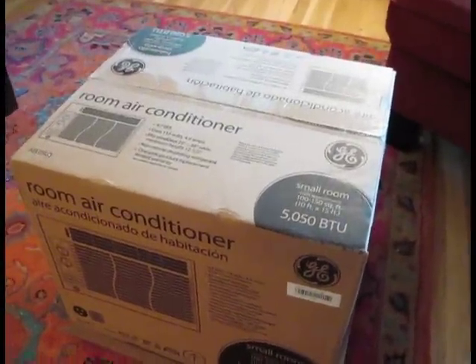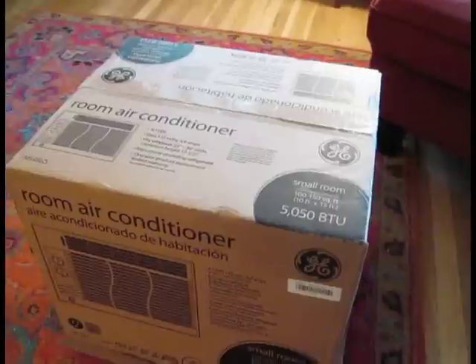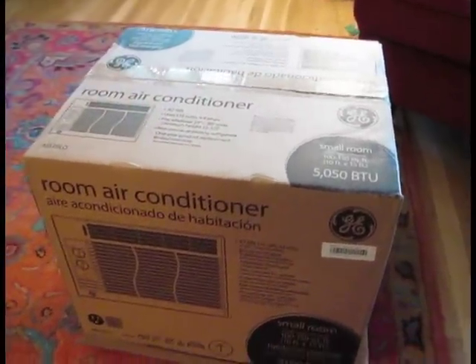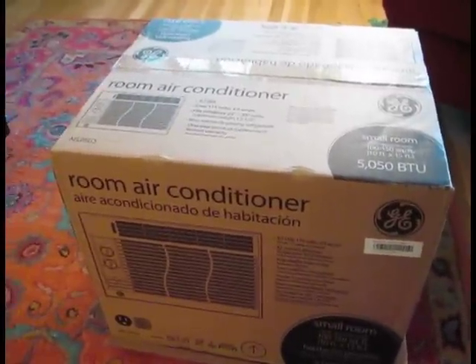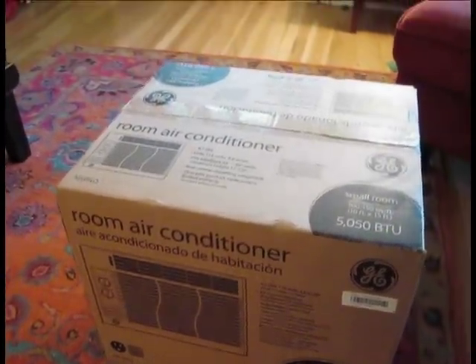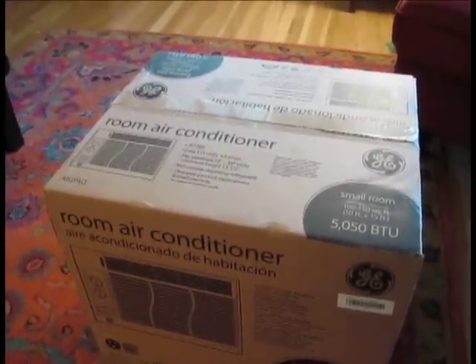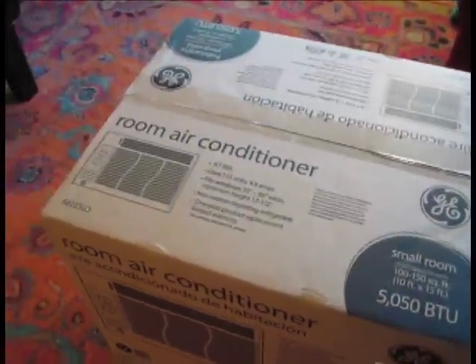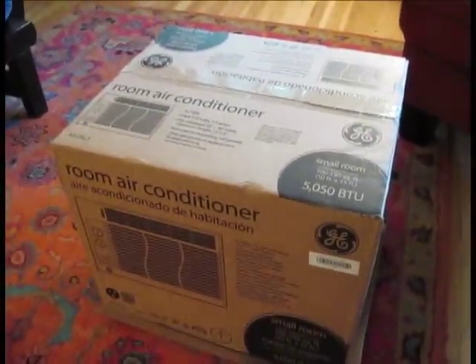Hello, this is Gio and this is a brand new General Electric 5000 BTU window AC unit for a small room. I've shown you in other videos how to install AC units in windows, but I've never shown you what they look like coming out of a box. There is a little bit of setup that you have to do, so I'll show you how to set these things up in preparation for installation.